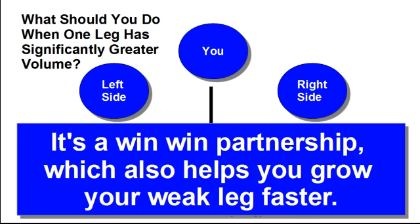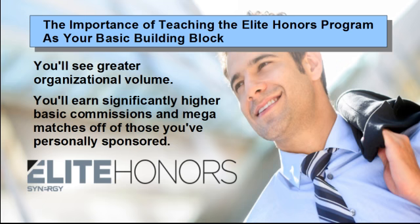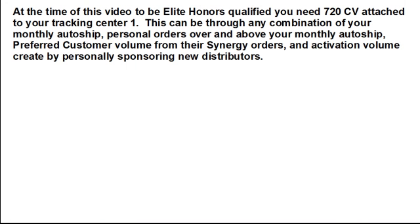This helps the person you partnered with grow faster, earn higher basic commissions which you mega match, and maximize their bank volume — which in turn increases your mega match off their basic commissions. It's a win-win partnership that also helps you grow your weak leg faster. We also believe in teaching the Elite Honors Program as your core building block. You'll see greater organizational volume, earn significantly higher basic commissions and mega matches, and benefit from additional promotional money Synergy Worldwide has added to the Go Elite Program.